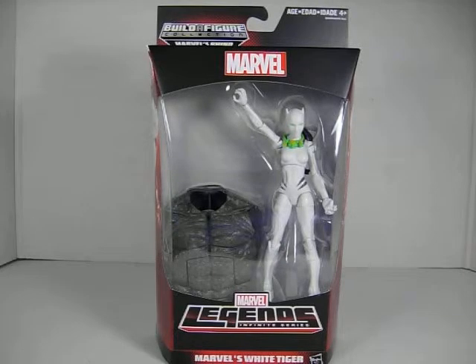Hey guys, this is Electro16. Today I'm going to show you the Marvel Legends Spider-Man Rhino Wave.